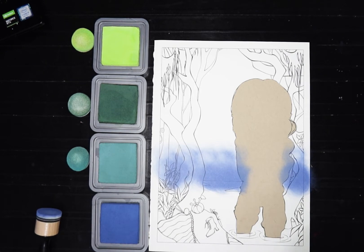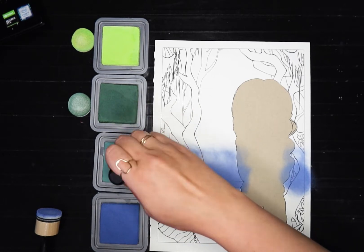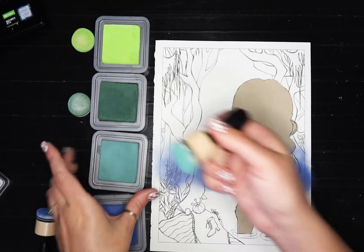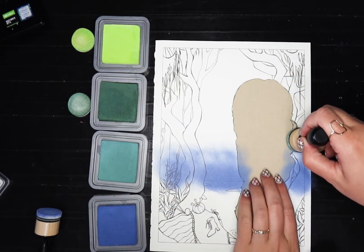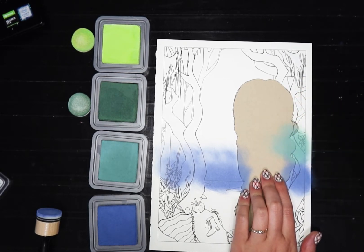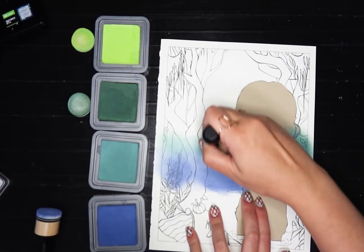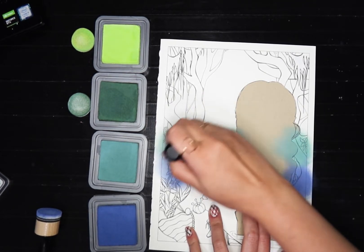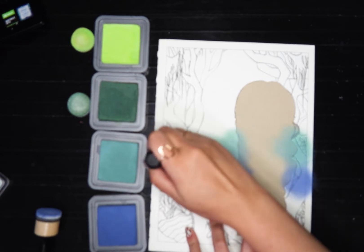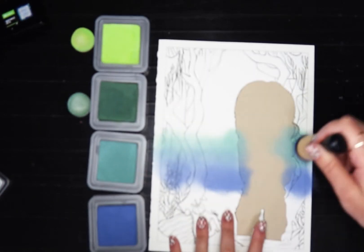I'm going to use two of these so I can go back and forth. Now we go into this green color. Is this the next darkest? Well, it's the next bluest — we'll go with it, it'll be fine. So then we come here and I want to go over that blue a little bit. I'll take my sponge without getting any more ink so I can kind of switch back and forth and get a really nice blend.